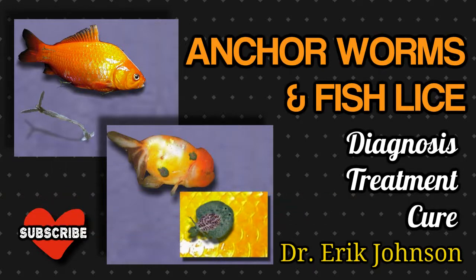This video is about anchor worm and fish lice. I'm driving home and there's not a lot of traffic, so anchor worm and fish lice — being fairly easy topics — means this is going to be a brief video I can knock out on the way home. So let's talk about anchor worm. Anchor worm is a parasite that you will see attached to your fish.